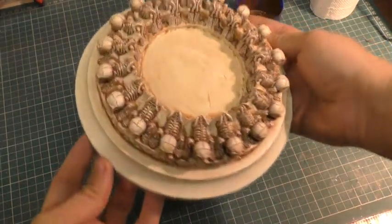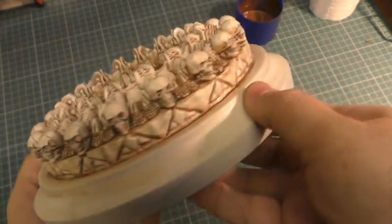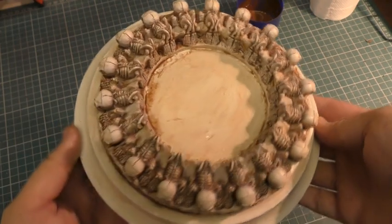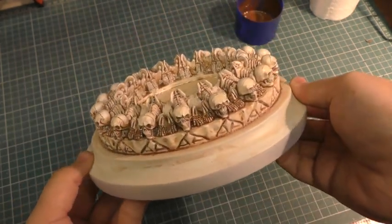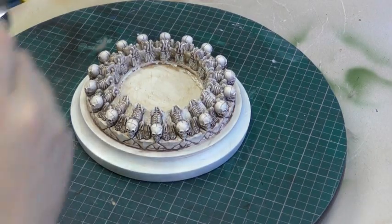As you can see, that has brought out a lot of detail. I'll leave these to dry and then concentrate on the next step — going in with a little bit of black from the airbrush.